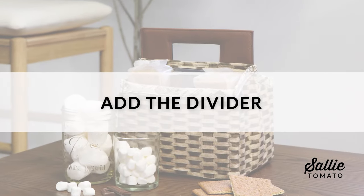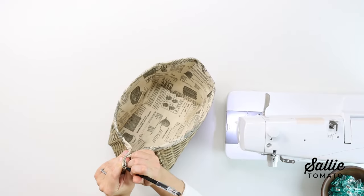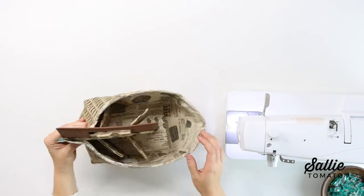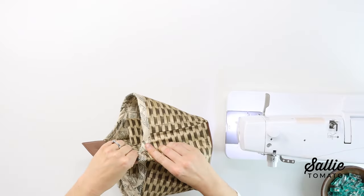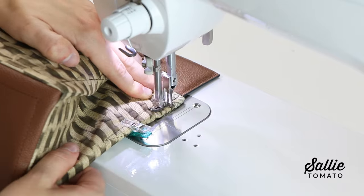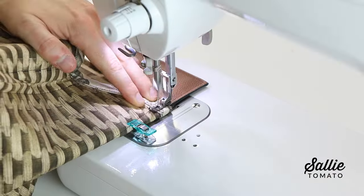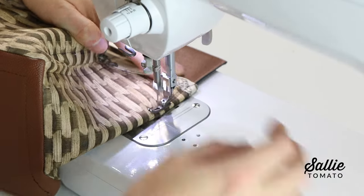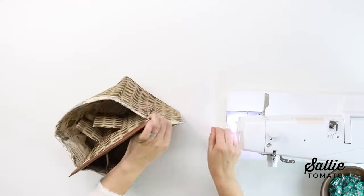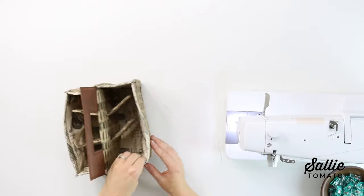The last section of the pattern is to add the divider. Mark the center of each side panel along the top edge — you can do this by matching the side seams and marking with chalk or a removable pen. Set the divider down inside the caddy, aligning each side of the divider with the center mark on each side panel. Fold the top of each side panel in half at the center mark so the edge of the divider is in between the folds. Sew the layers together with a quarter inch seam allowance, starting at the top edge and stopping about three-quarters of an inch. You can also add two rivets on each side to hold the divider in place. After the divider is attached, the last step is to fold each top corner of the caddy with lining sides together and sew the layers together with a quarter inch seam allowance, starting at the top edge and stopping about three-quarters of an inch down. This will help add some shape and structure to your caddy.